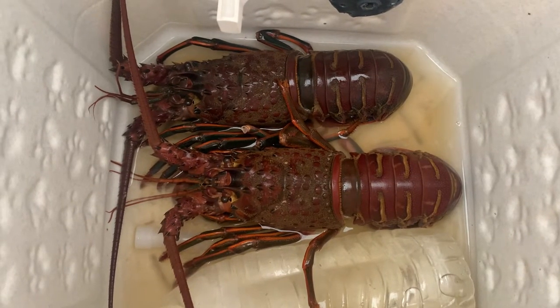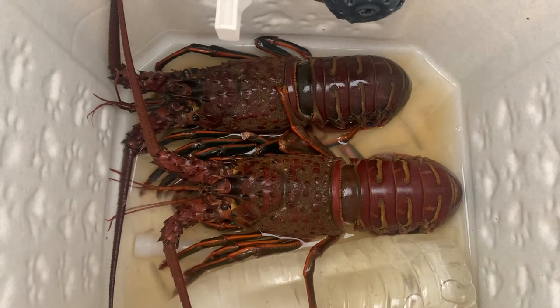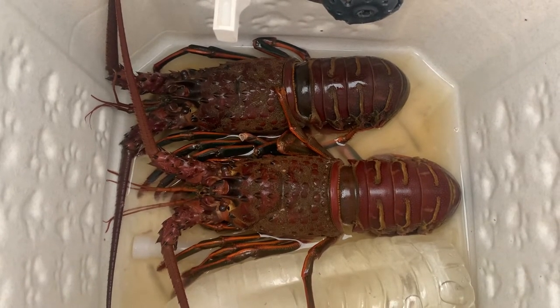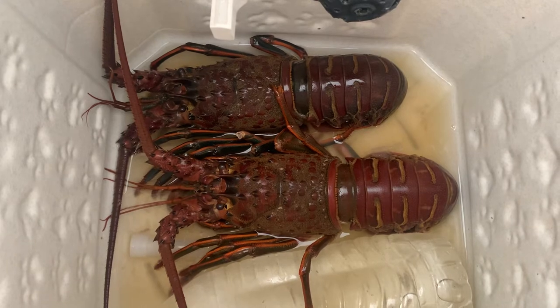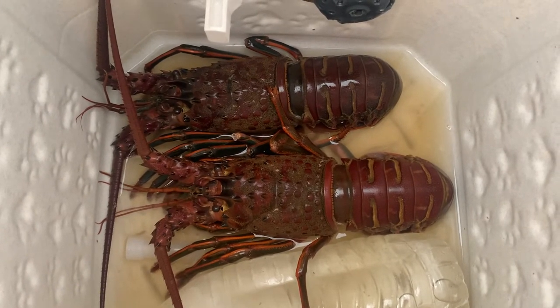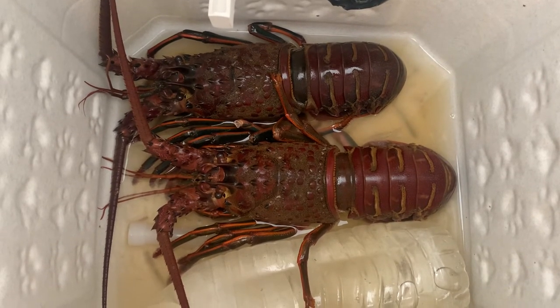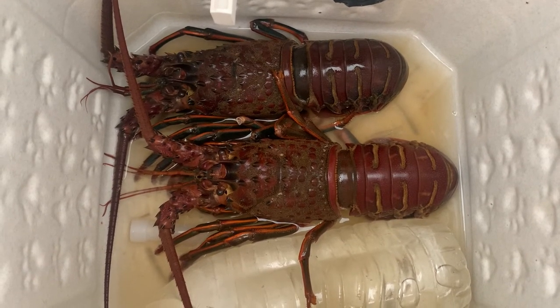So I caught these lobsters last night and I want to talk about how I kept them alive. A lobster is going to die if you leave it in a cooler with ice. If you leave it in the refrigerator, it's most likely going to die. If you leave it in a tank of salt water, it's going to die.